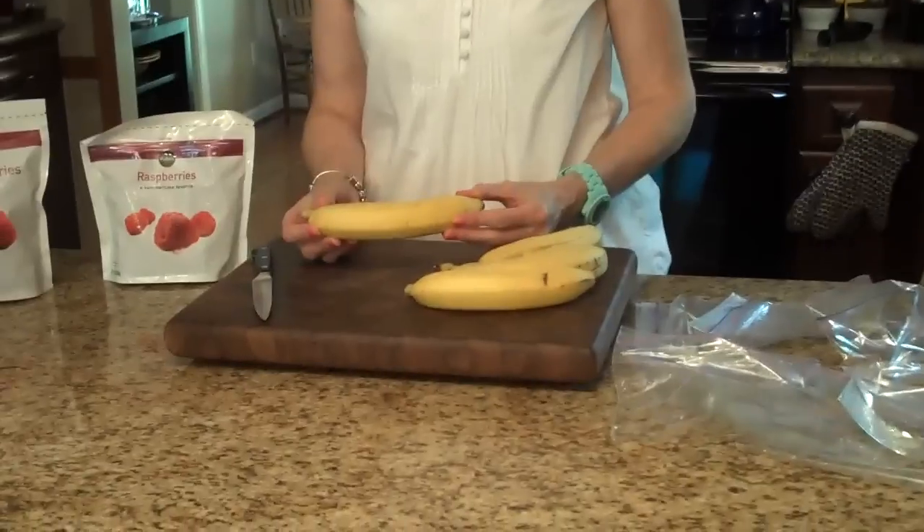To start making my smoothie packs, the first thing I'm going to do is divide my fruit evenly amongst the 8 bags, and I'm going to cut my bananas in half.